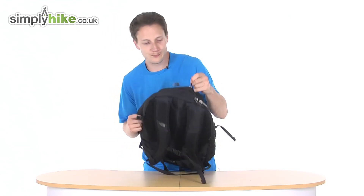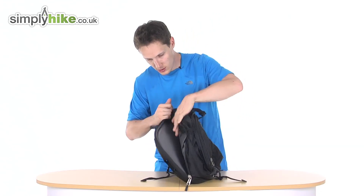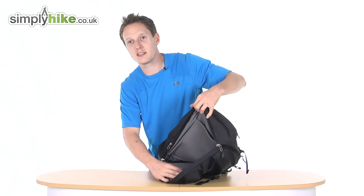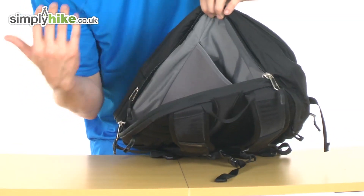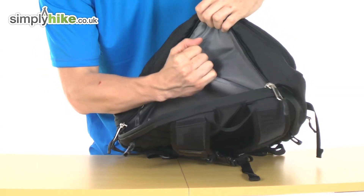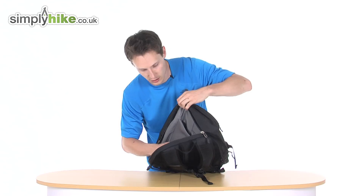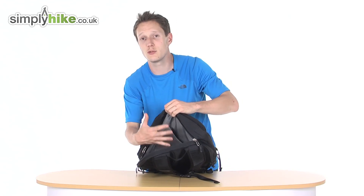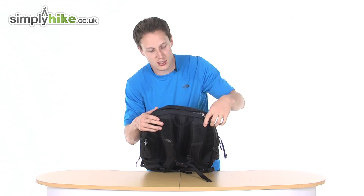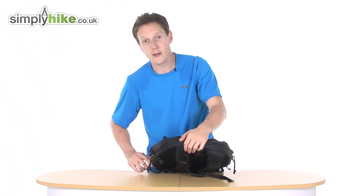What North Face do well is the laptop compartment. Undoing this section, you can put your laptop as well as any tablet in here. There's neoprene material so if you have a laptop or tablet, you can pop it in and it will hold it nice and securely — it won't rattle around, and because of the material it won't damage the screen or any protectors. All your electronics and key valuables stay on the back there. Because it's quite a small entrance, it's going to be quite hard for people to get into — not like your standard big open rucksack zip. That's quite a nice security feature.